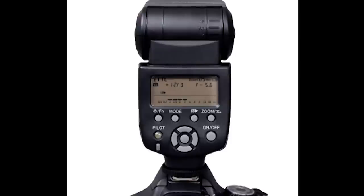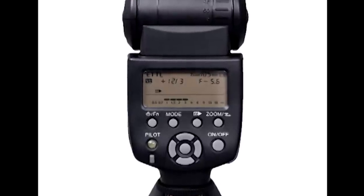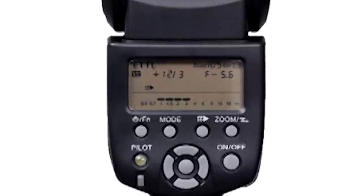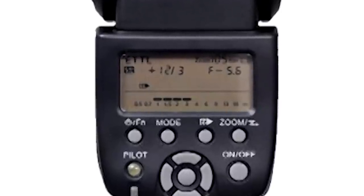Here it is — the Yongnuo. I think that's how it's pronounced, Yongnuo. It's the 565 EX ETTL. It's got a guide number of 58, so it's very powerful. It will later be ideal for a second flash if you want to work with multiple flashes. It's ideal on its own, and have a look at the price on Amazon.